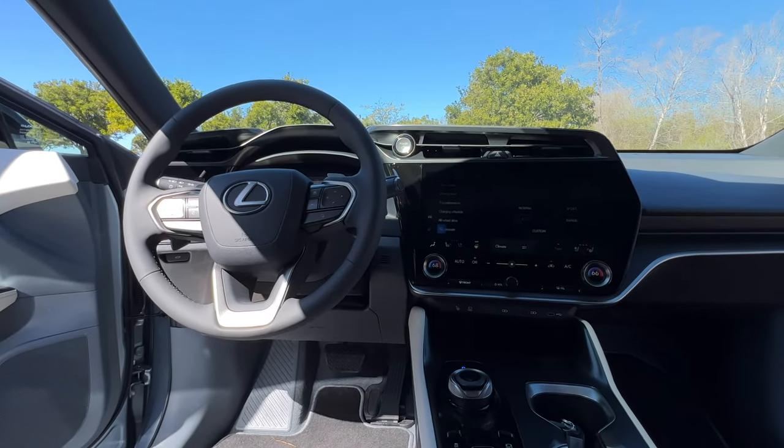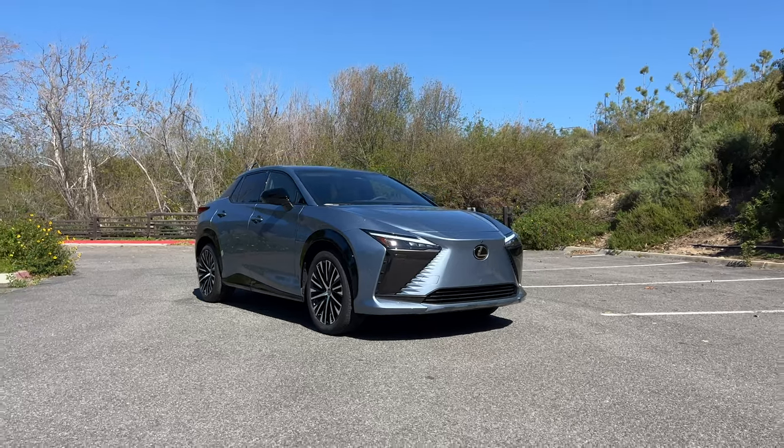Speaking of range, let's talk about it — it's not great. You get 220 miles on a full charge if you get it with the 18-inch wheels. If you upgrade to the 20-inch wheels, that range drops down to 196 miles. So yeah, this isn't a long-distance runner by any means.